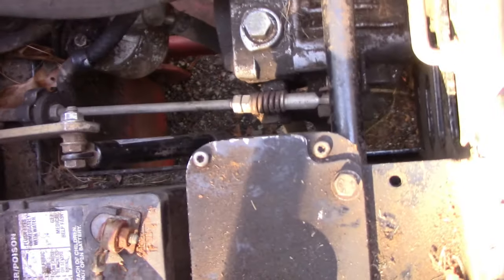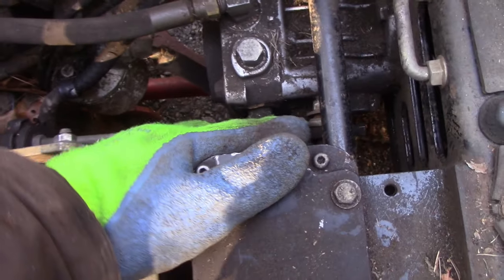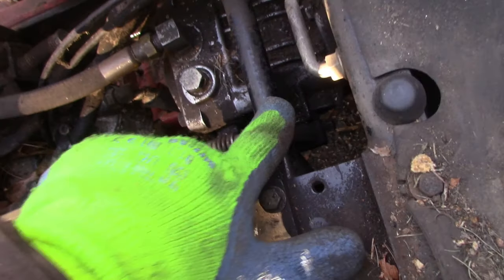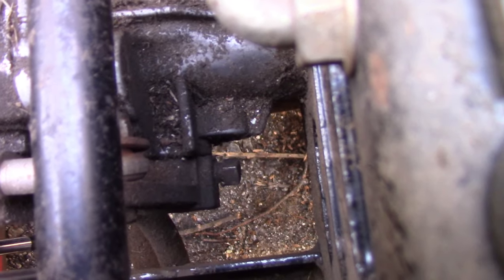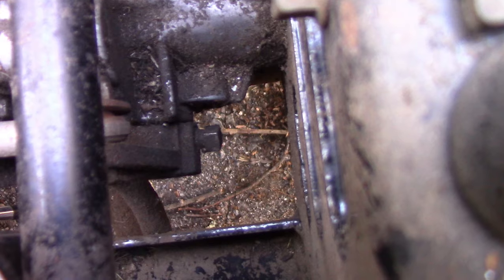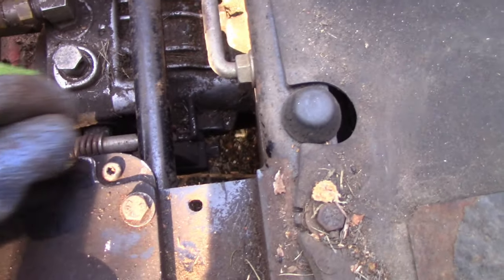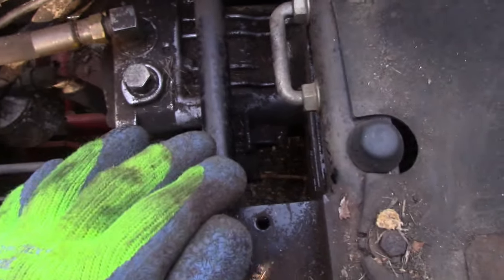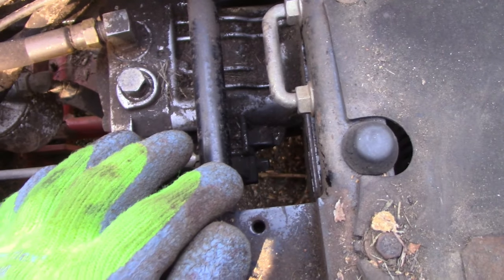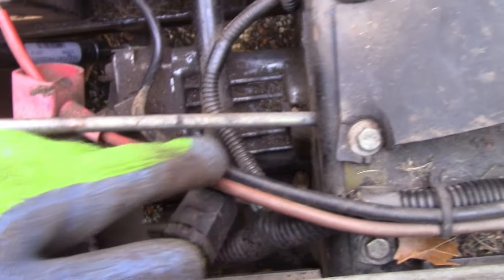Generally speaking, it's not the linkage rod itself — it's what the linkage rod is hooked to: this arm that plugs into the side of your pump. Almost always, it's that square bolt or nut down there that became loose. What's happening is when you go forward or backward it's just sliding on that shaft. It'll catch in certain spots but then when you go backward it slides around, and that was the case on this side here.